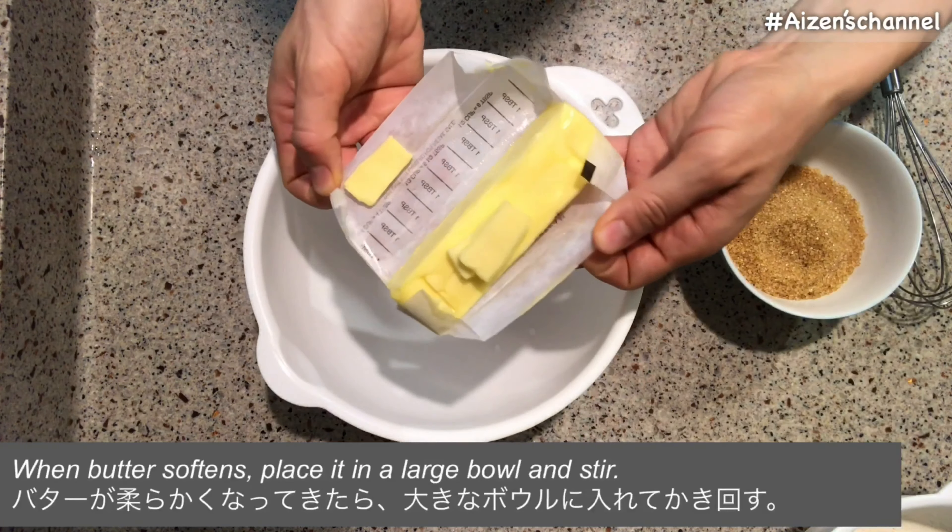The ingredients are: matured banana, unsalted butter, sugar, bread flour, eggs, baking powder, and vinegar.